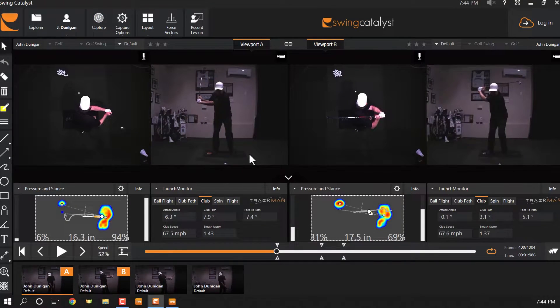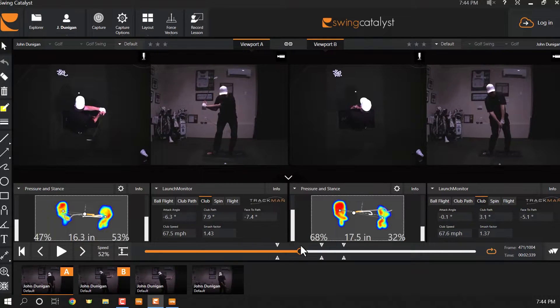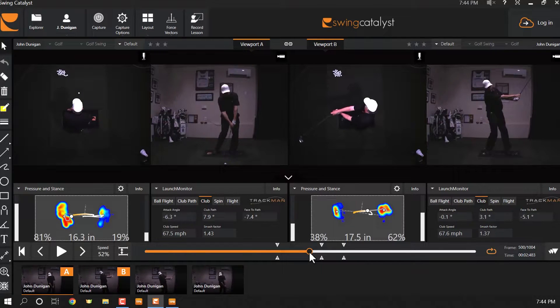I have given you two very different swings. Interestingly, on the one where I actually fell backwards, I had less pressure on my right foot. So I got to 95% doing my heel lift. And there he goes to the front foot on the left-hand side. I went a little bit to the left on this one, too.